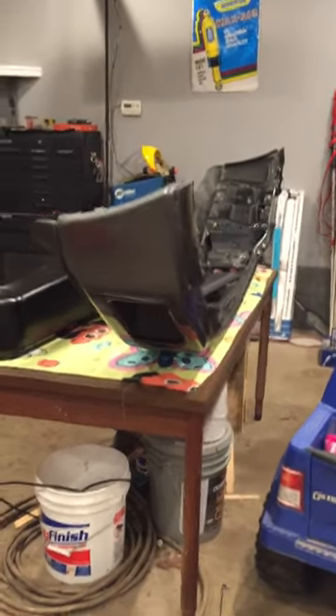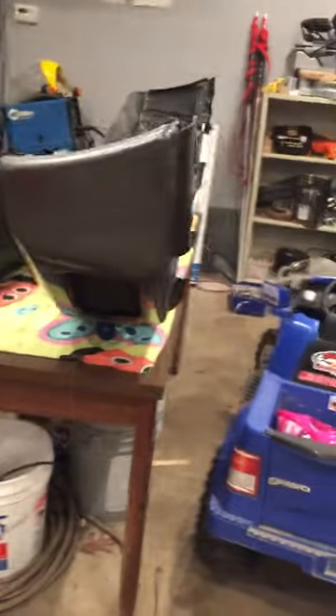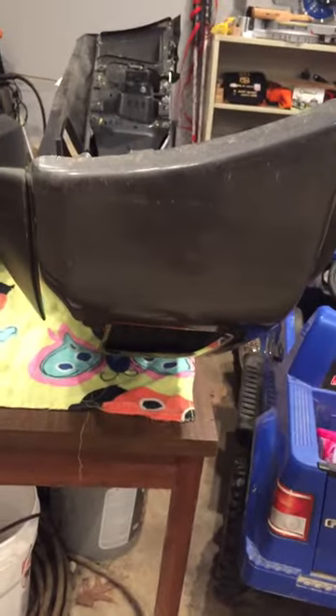Alright guys, welcome back. I did a video earlier about putting wrap onto the bumper of a vehicle. Really happy with how it's turned out — it's dirty as hell, I just put new bumpers on. But a lot of people wanted to know what it would look like when I take it off.